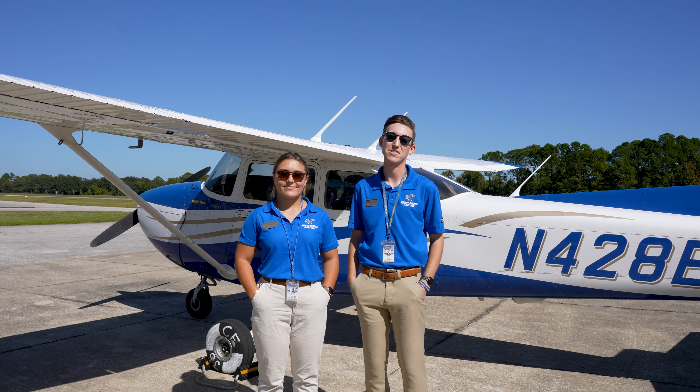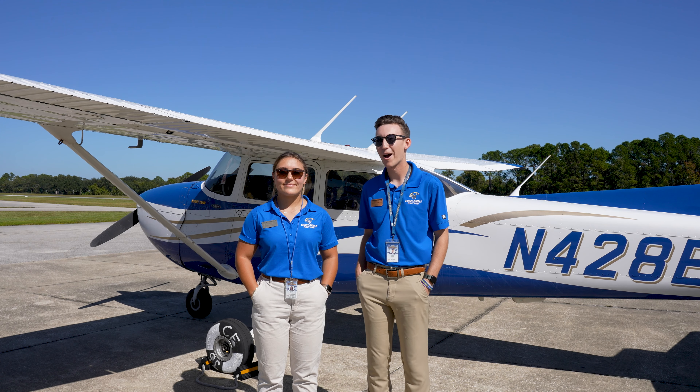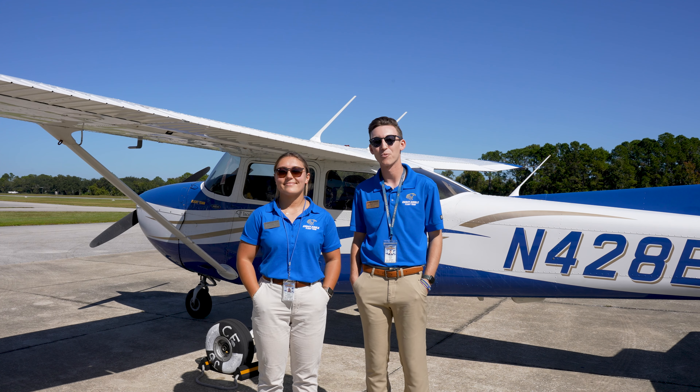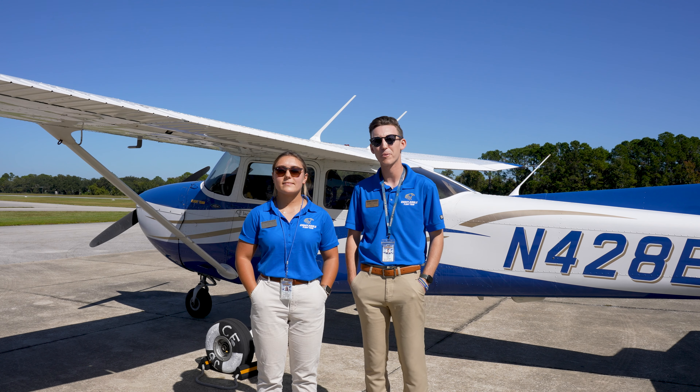My name is Garrett Kuck. I am the chief pilot on the Eagles flight team. I'm here with Emma Kirschenheider, the second officer on the Eagles flight team, and we're here to demonstrate to you how to use the self-serve fuel pump.